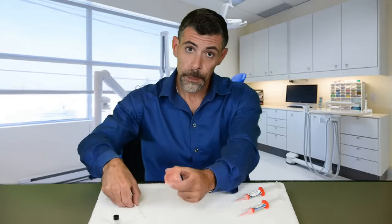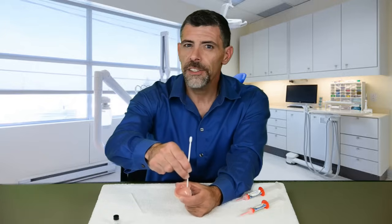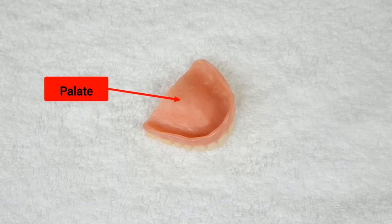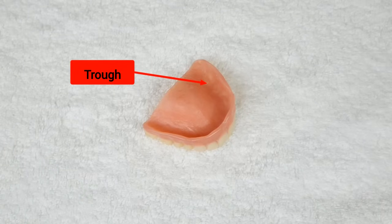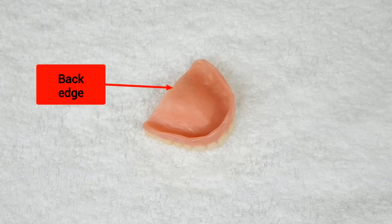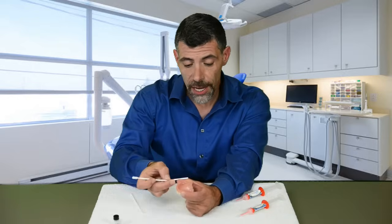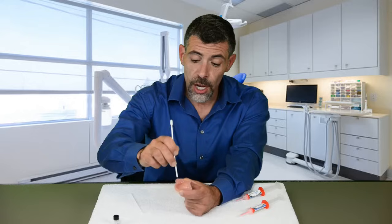Before we get started with the actual reline, let's go over the anatomy of a denture. We have the palate — the area that seats in the roof of your mouth. Then we have the trough, which is where your gum line sits. We have the back edge of the denture, the ridge, and the wall, which connects the ridge to the trough.